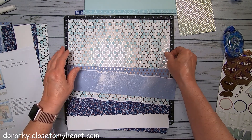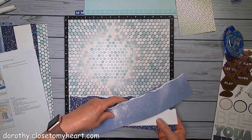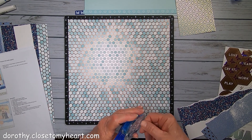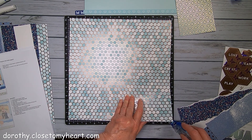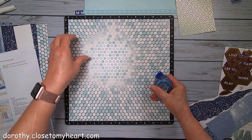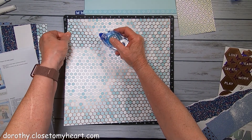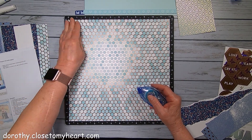I think we're going to start at the top. What's going to be nice is these pieces go all the way to the edge. Add a little bit more Tombow to my corners to hold them in place.